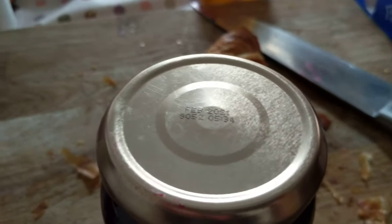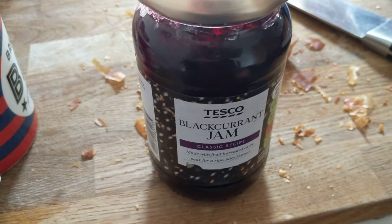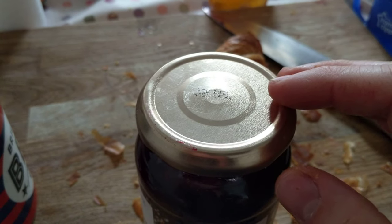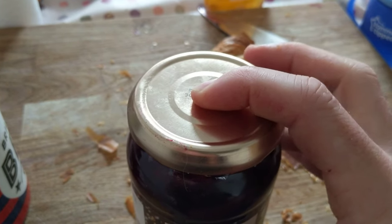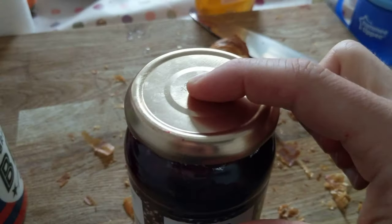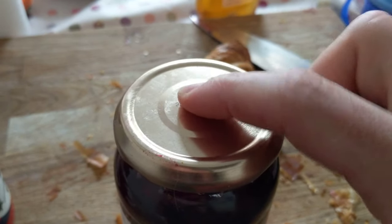This video is about why you get a button on the top of jam jars. When they make the jam jar, they put a little bit of steam in and then put the lid on. When it cools, the button pops down. To know it hasn't been opened, it should be down — but once you open it, it pops up, and then you get a little button to play with.